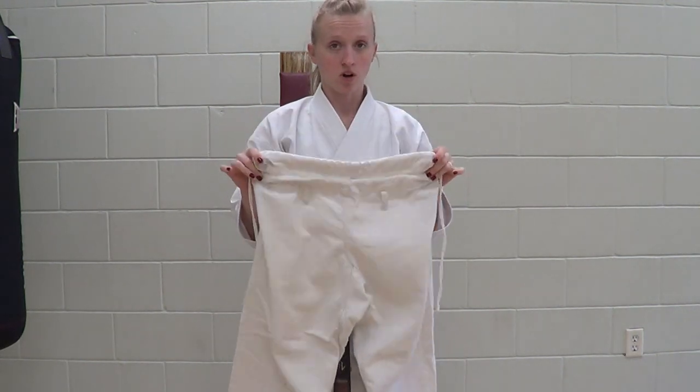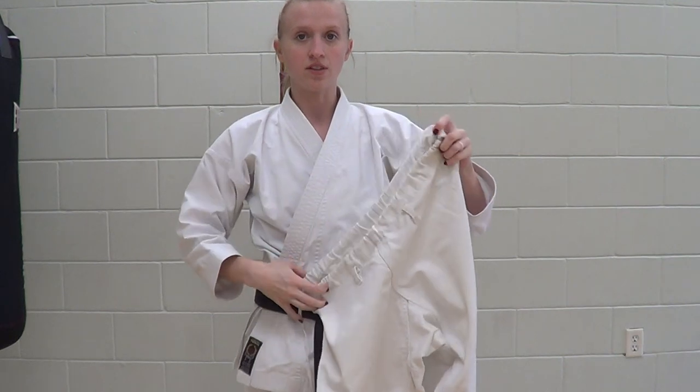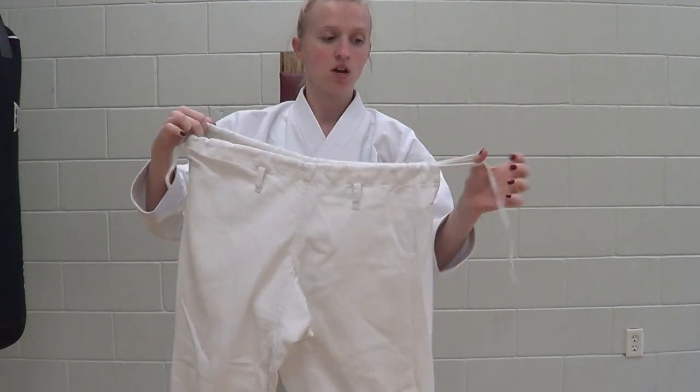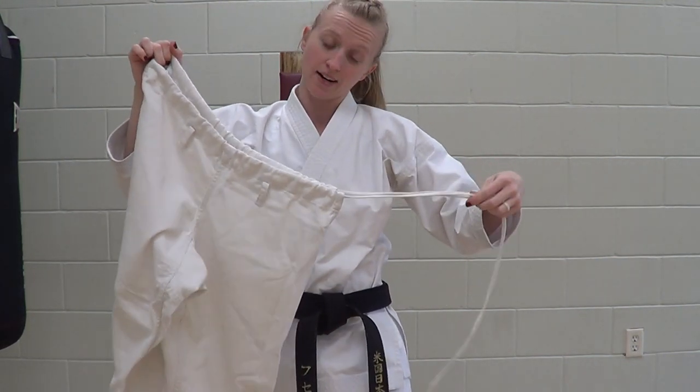If your pants come with a drawstring, what's normally happening is you have the drawstring once through the front and then twice through the back. Sometimes through washing or whatever, one of the drawstrings will actually get pulled out. You'll usually end up with something like this, where you have both drawstrings on one side.